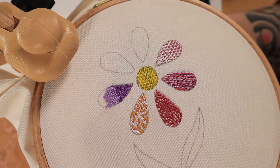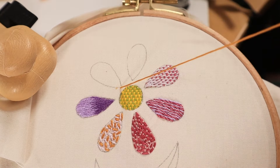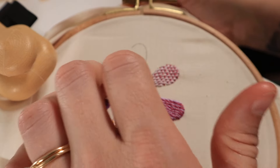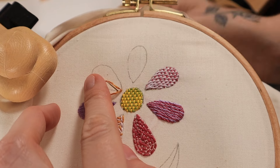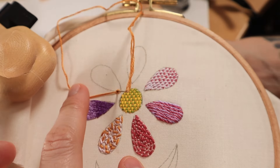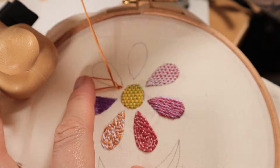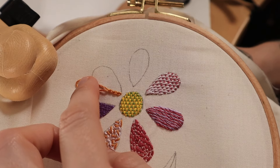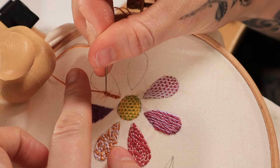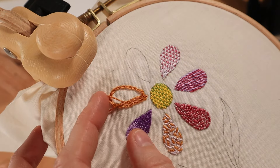This next stitch is the chain stitch, usually an outline stitch, but I really like to use it to fill in things that need a little more texture. Come up through the fabric, then go back down where you initially came up — don't pull the thread all the way through. Catch the little loop that forms, move a stitch length ahead, and come up through the fabric; the loop should catch on the thread. Go back down where the working thread is again and catch the loop that forms — these will form little chains. I prefer to work the outline of the shape first and then work my way inward in a spiraling fashion to fill in the entire shape.